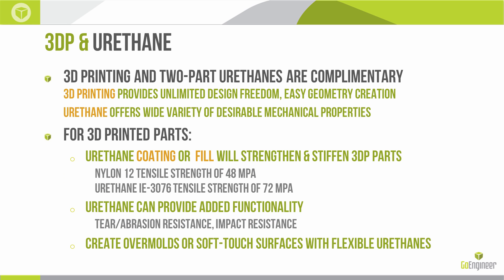So where does 3D printing come into play with polyurethanes? I believe that 3D printing and two-part polyurethanes are actually very complementary. The 3D printing provides unlimited design freedom and easy geometry creation — we can create molds very easily. Polyurethane offers material properties kind of above and beyond what we can achieve in printing, so we can use these two technologies together.